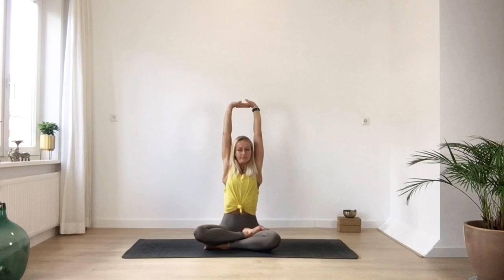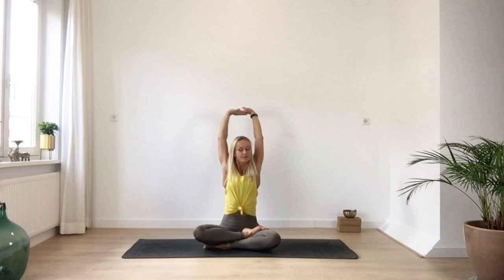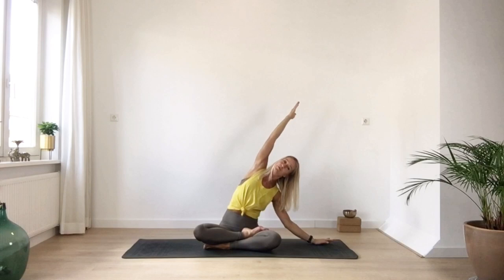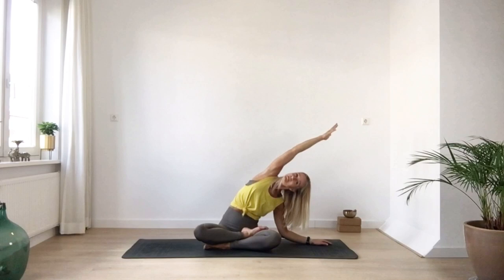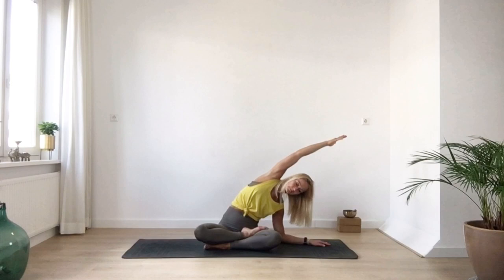Maybe you interlace your fingers and stretch yourself all the way out. You can move your neck, your shoulders, your arms — maybe you notice some stiffness. Just take a moment to do whatever feels good up here. Then gently bring your left hand down and reach your right arm over. We elongate the whole right side — it doesn't matter how far you go, just lengthen all the way to your right fingertips. Both sitting bones stay down. One more deep inhale here.